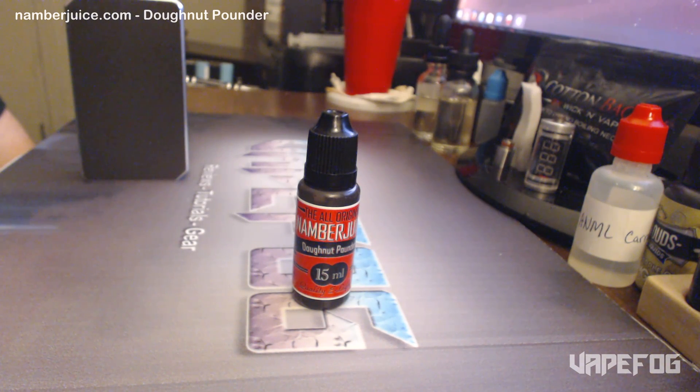For the 30 ml, you can get 0, 3, or 6 milligram for $15. I decided to try out Donut Pounder, but I've heard that it was a really sweet e-juice, so I decided to go with a 15 ml bottle for 10 bucks, and I got mine in 6 milligram.